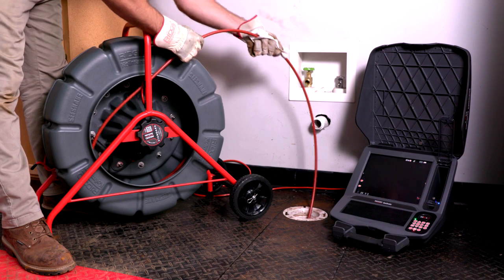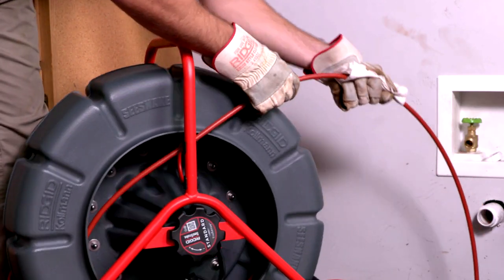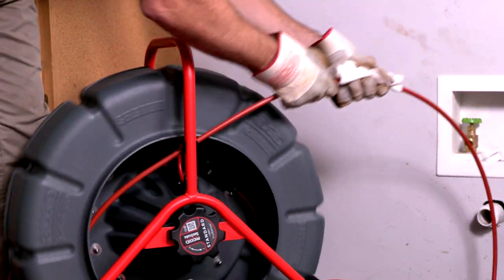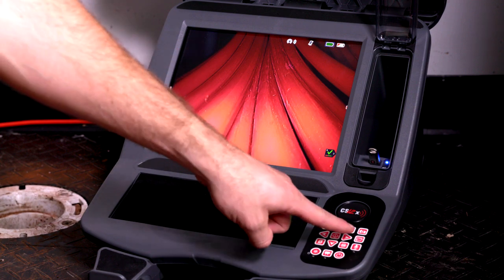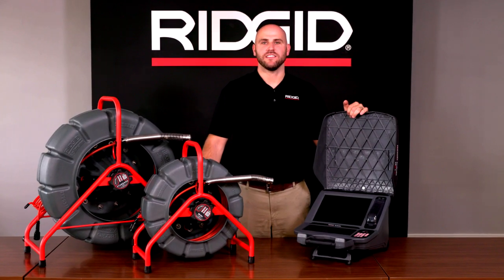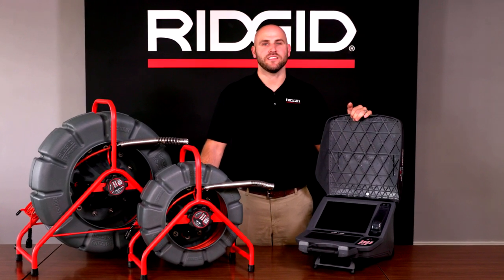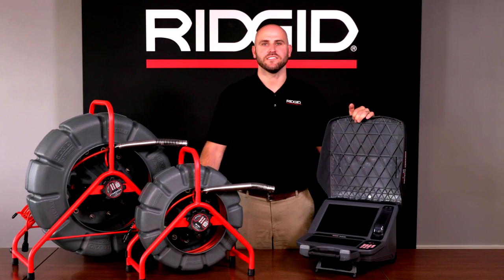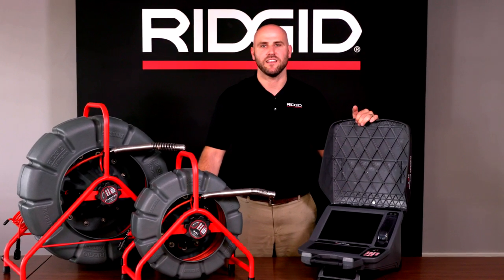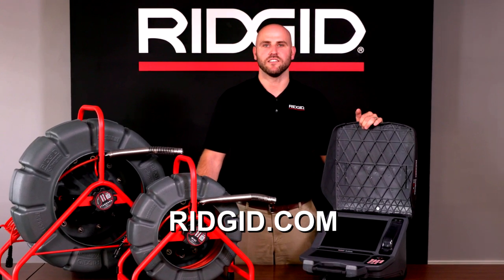To retrieve the camera, pull the push cable back out of the pipe with a slow, steady force. Feed small lengths of cable back into the drum and be sure to wipe the push cable with a paper towel or rag as you retrieve it. Press the job review key to access the images and data from the inspection. See more and guess less with SeeSnake cameras with TruSense technology — the difference is in the details. Visit RIDGID.com or contact your authorized RIDGID dealer to learn more.